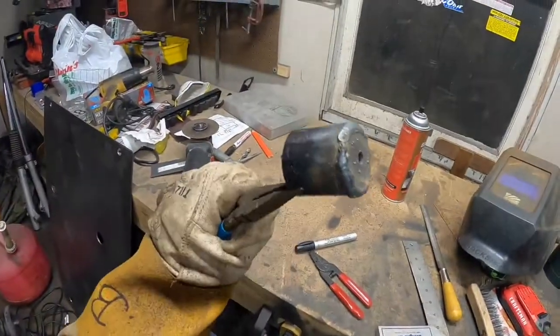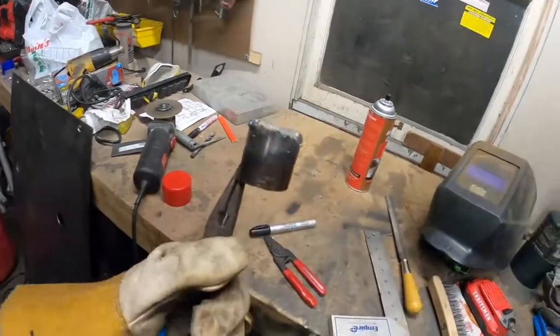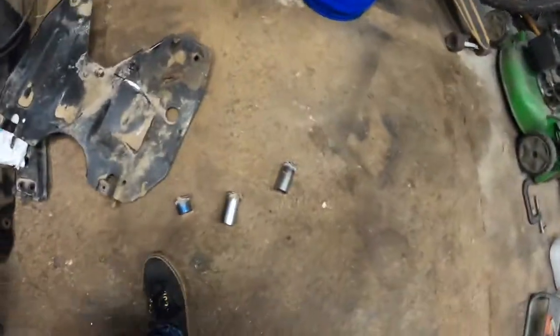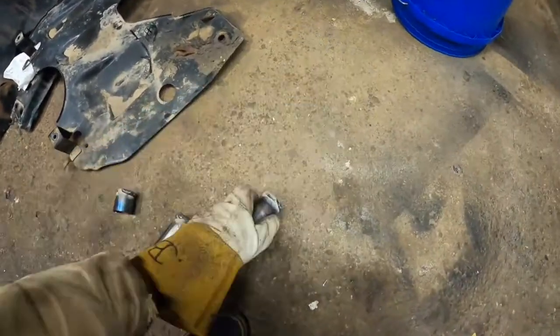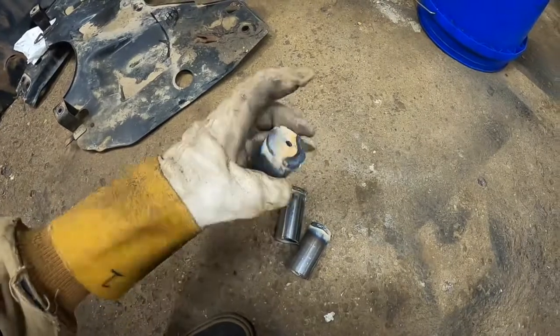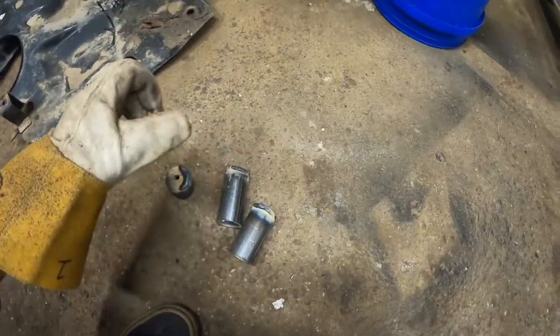Here's one finished spacer. I'm just going to drill about a half inch hole through the middle of that and then weld it to the plate. I got the others right here — the three inch spacer, another three inch, and the other inch and a half. Going to let those cool, grind the tops down flat, and then drill the hole.